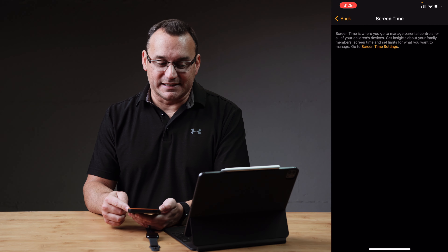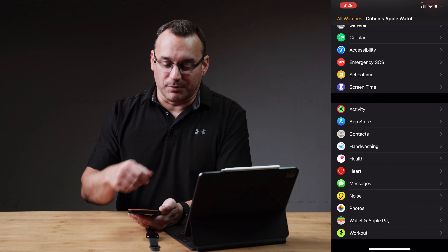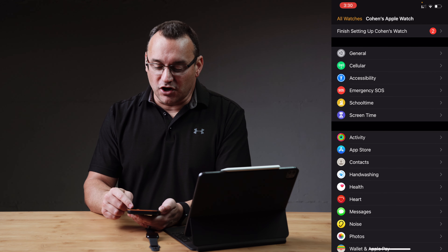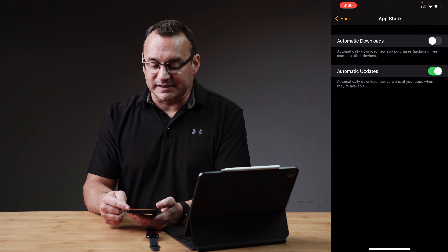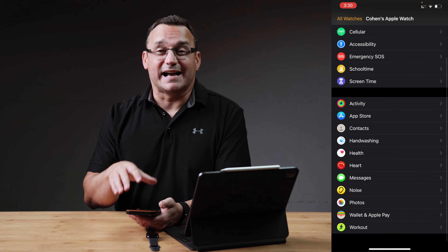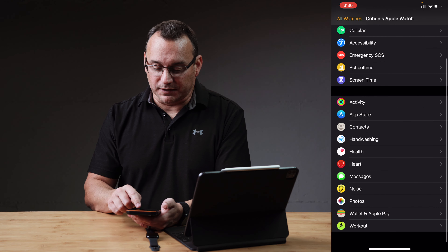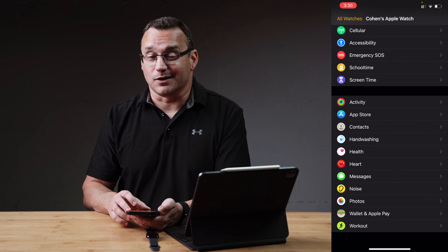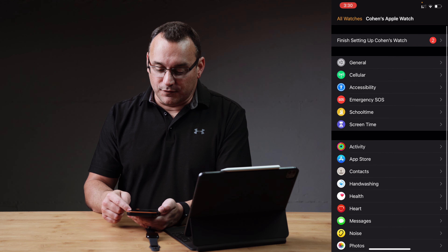Set up school time, and then also go into screen time and set screen time limits and contact stuff. We're going to look at a couple of additional settings here that I think are good before we jump over to screen time. A lot of these settings are configured during the initial setup, but know that you can go in and make adjustments to any of these settings as needed — such as activity reminders, app store, whether or not you want your child's apps to automatically update, or install their contacts. Also, I like the hand washing timer — turning that on so when the watch recognizes that they're washing hands, it sets a timer and encourages them to wash their hands longer and do a better job.